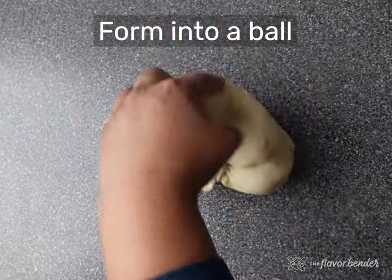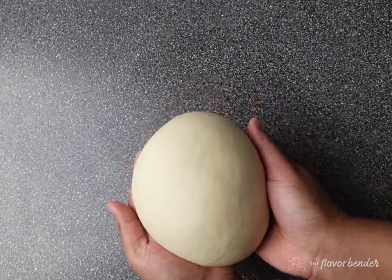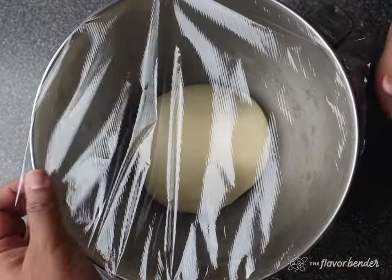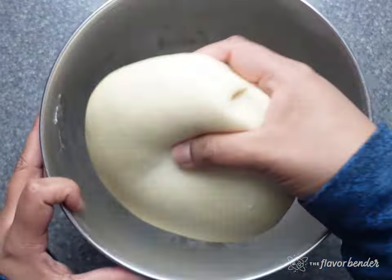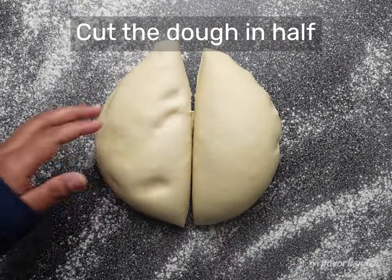Once you have a nice smooth dough ball, place it into an oiled mixing bowl, then cover it with plastic wrap and let it proof in a warm place until it's about doubled in size. Once the dough is proofed, we're ready to shape it.